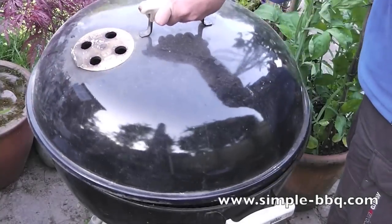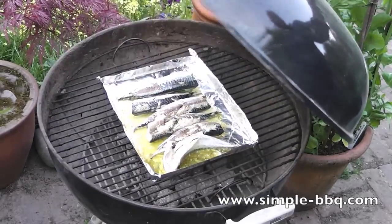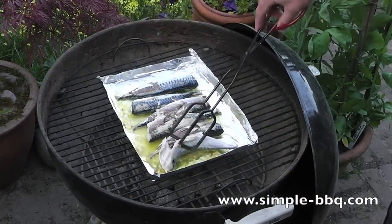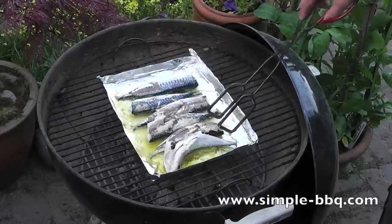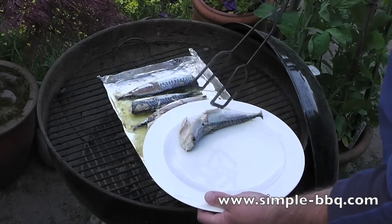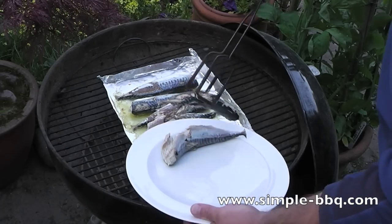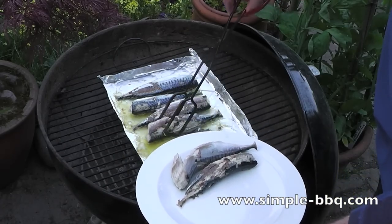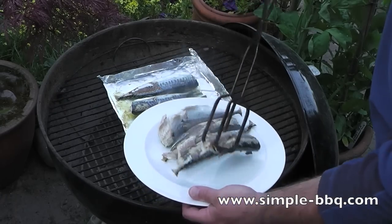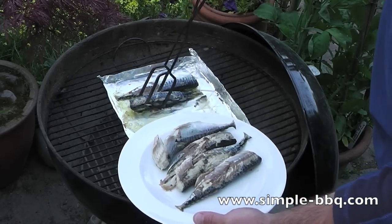You can see how fresh they are. So there we have it — fresh mackerel on the barbecue, cooked in less than 10 minutes. This meat is just going to pull away from the bone and you're going to be left with a whole skeleton. Hope you enjoyed cooking your mackerel just as much as I did. And for more, remember www.simple-bbq.com.